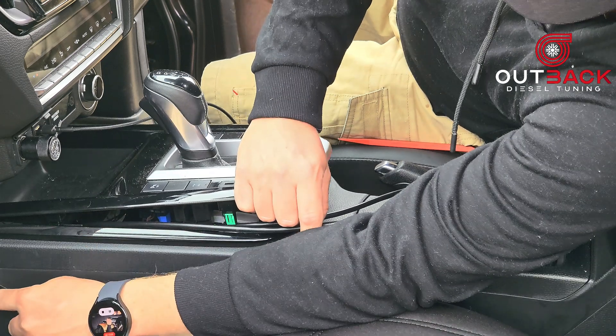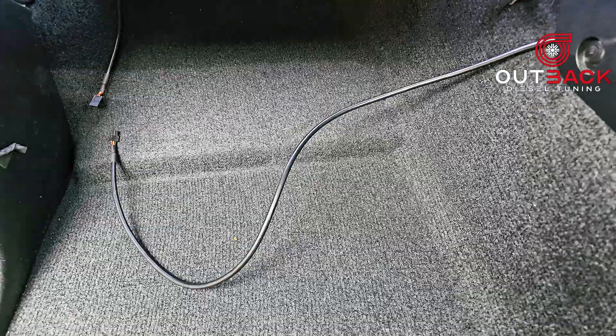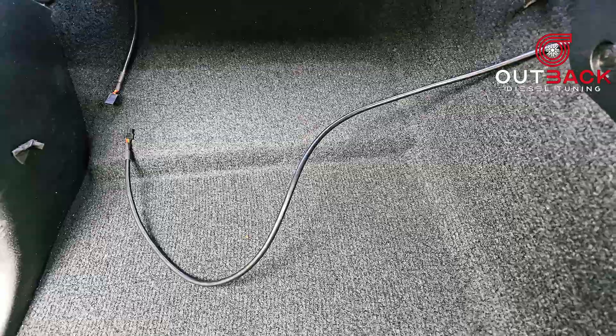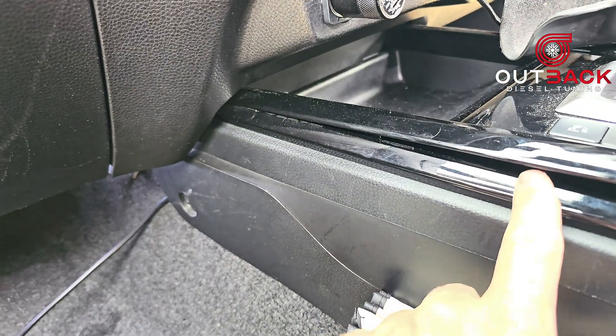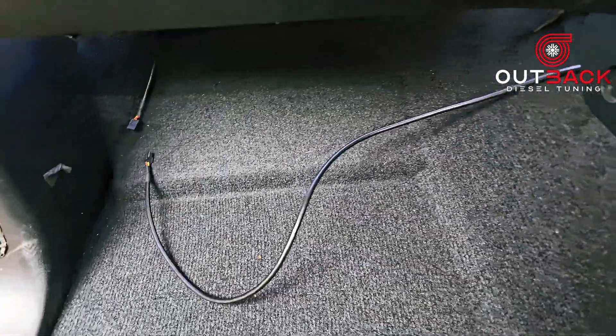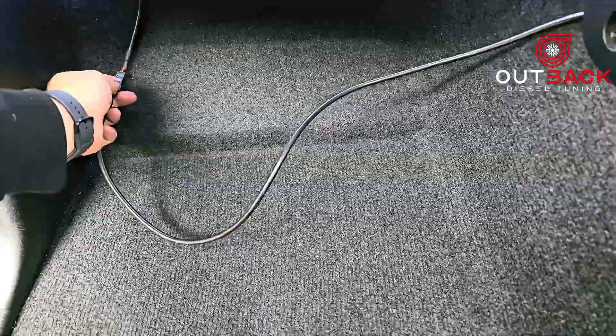There is one screw you may want to remove to make it easier to feed the cable through. Now that we've run the cabling, we're going to connect it up. Don't push the trim down yet because we want to test it before we secure everything.